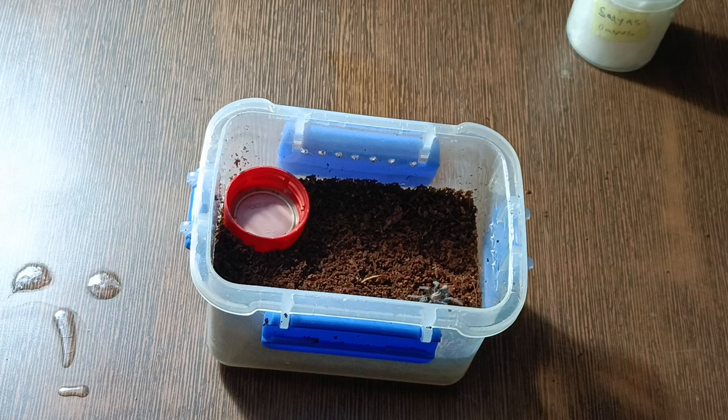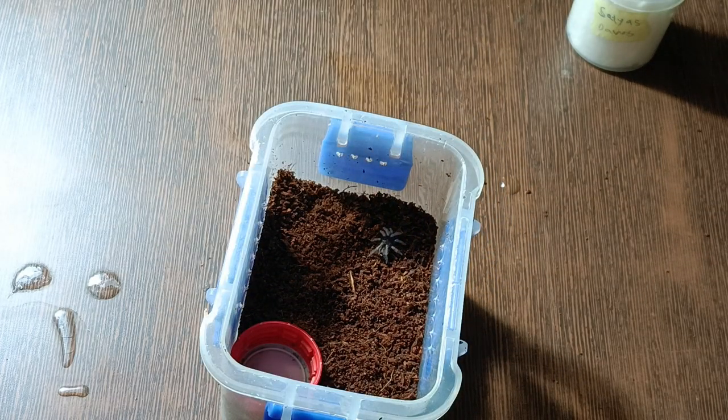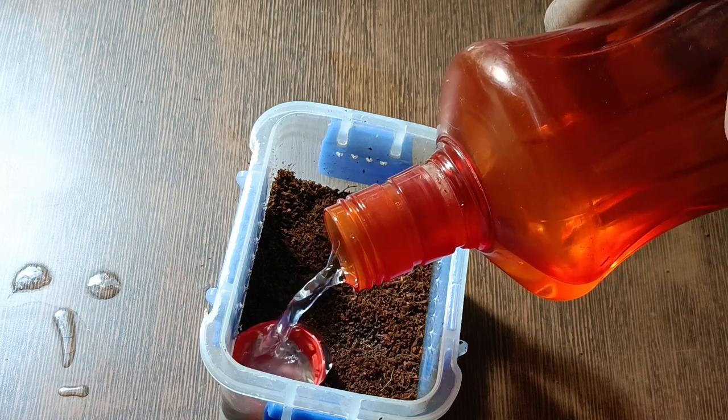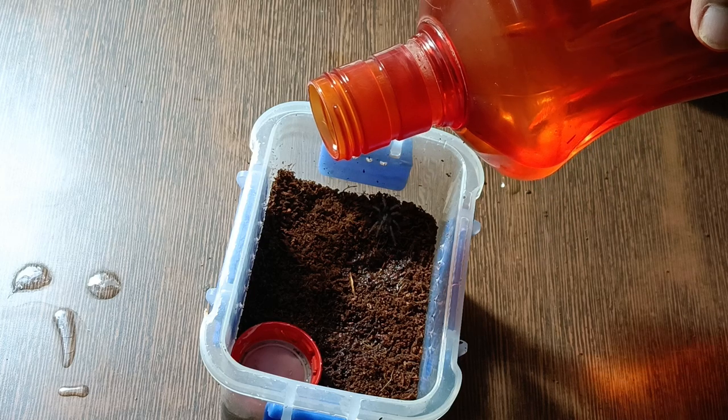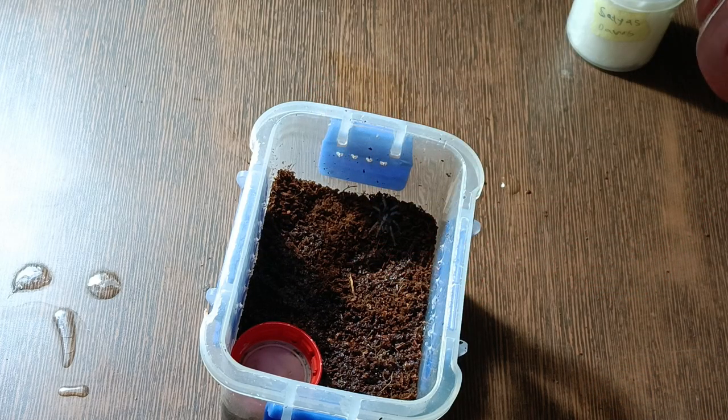The tarantulas are fine — they're just a bit cold so they're a bit sluggish because of that, since it's winter time right now. But they made it through the courier perfectly fine with no issues. Just keep them warm and everything will be sorted. That's it with the rehousing part.